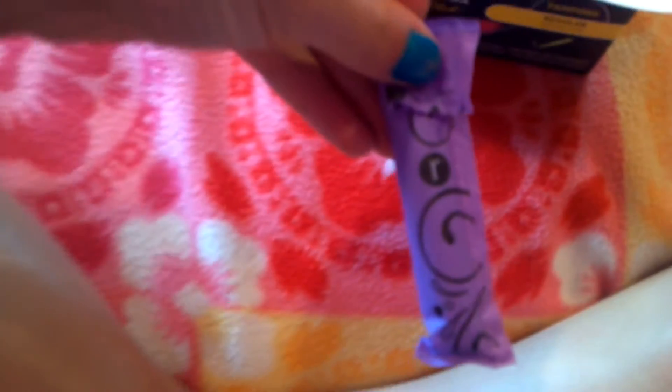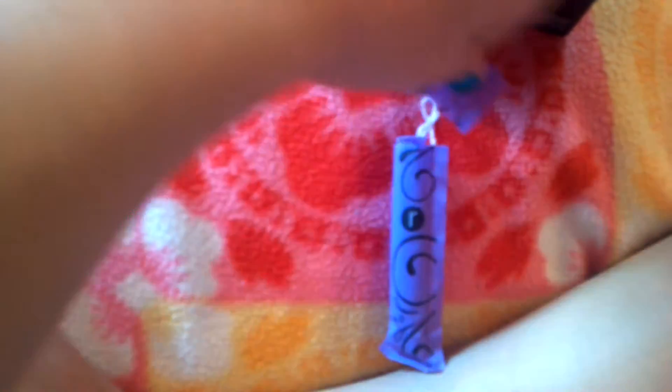So I have a tampon that I already opened because I've done this video more than once. It starts out and it looks like this, and then this part is attached — you just pull it out. See this little black thing right there? You just pull it and it rips, and then the tampon looks like this.